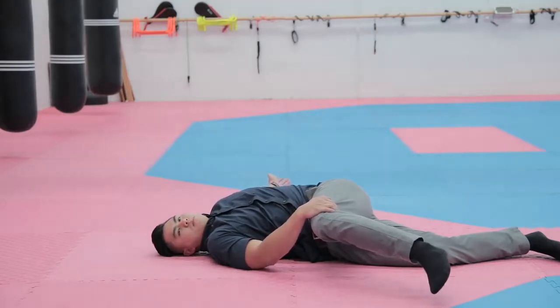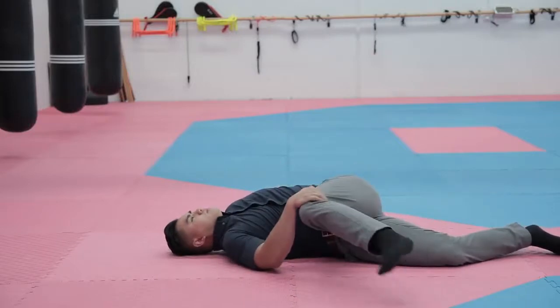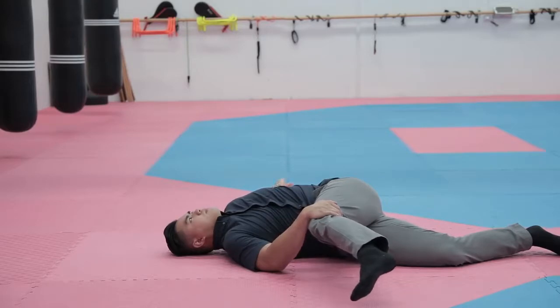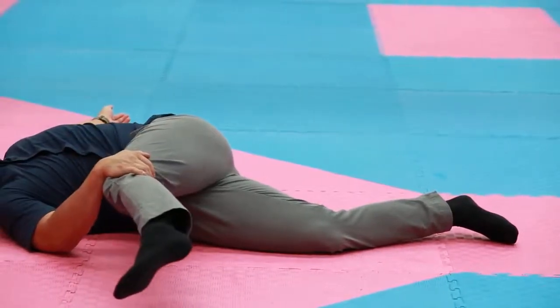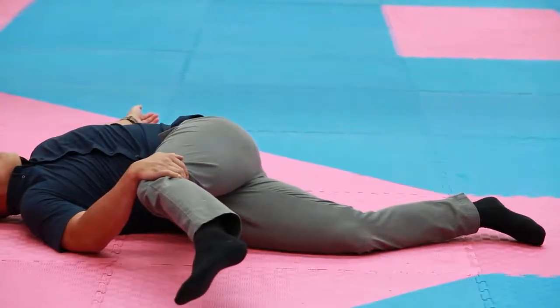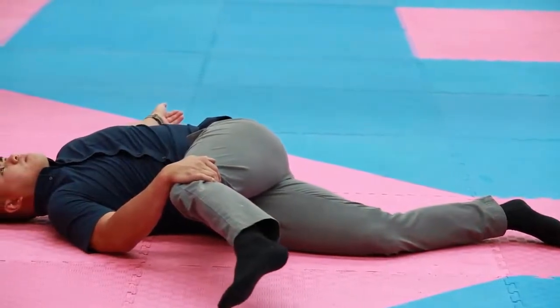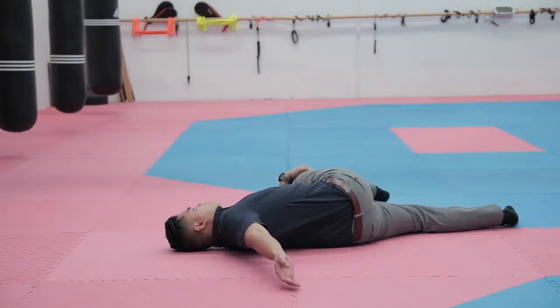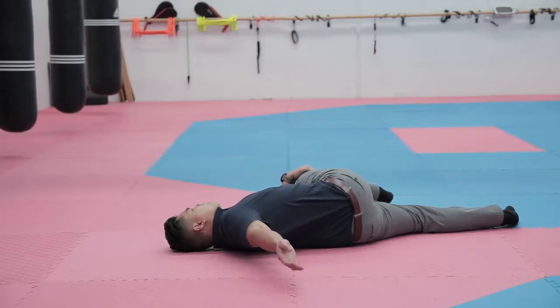If you want more of a stretch in this position, extend your leg out as straight as possible — this adds more torque and weight onto the lower back stretch. Hold for about 30 seconds, then repeat on the other side in the same controlled manner. Breathe nice and deep to accentuate the stretch and mobilize the joint. Try not to contract any muscles during these stretches, as that causes stiffening — take full advantage of deep breathing to make the stretch more effective. Repeat on both sides for three to four sets.